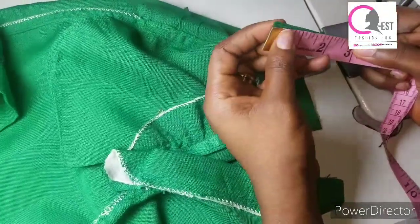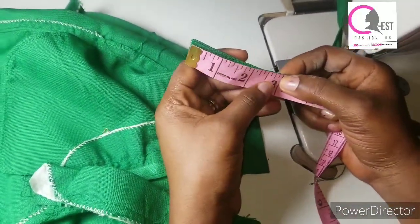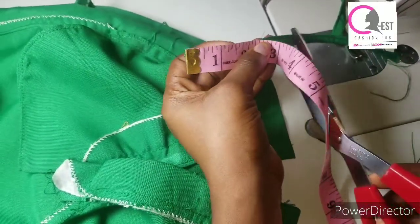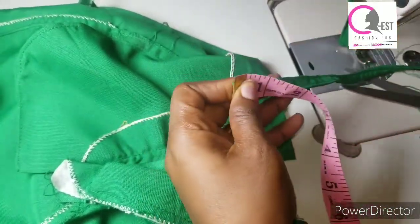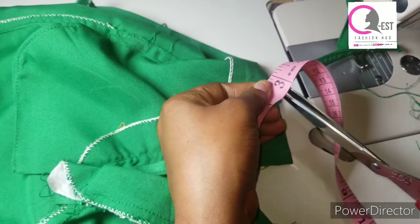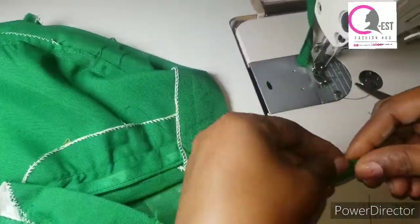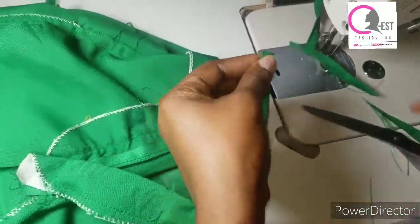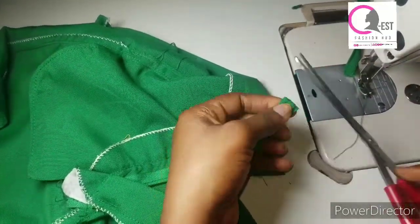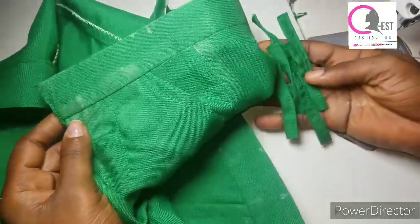I'm going to cut off my thread, then fold the lower part like this and place it on top also, and stitch it down. Make sure it is straight. I'll do this for all the loops. The next one goes here at the midpoint, one here, one here, and the last one here. I will do all of these and then fix my belt loops and put your buttonholes here and put your button.